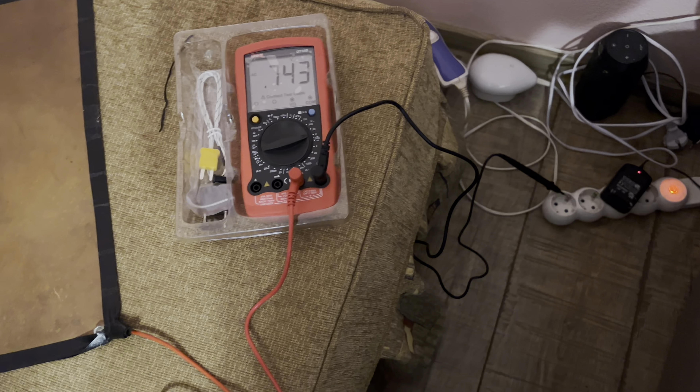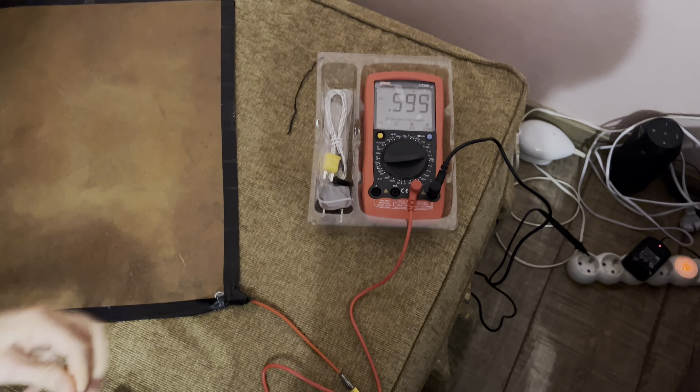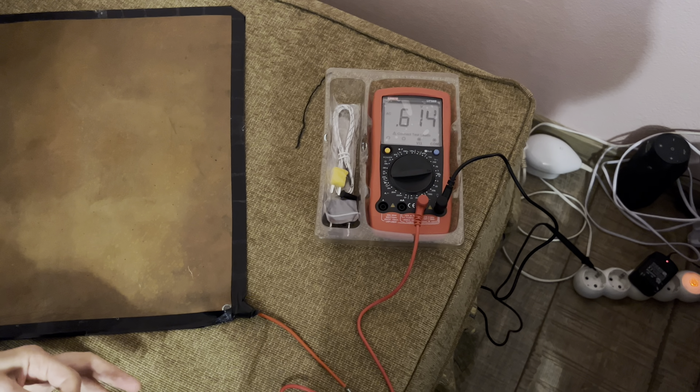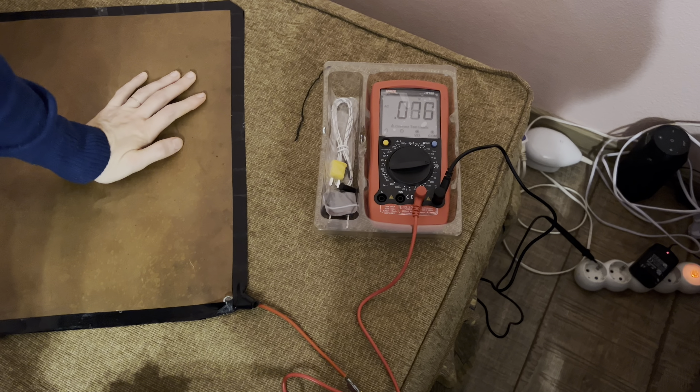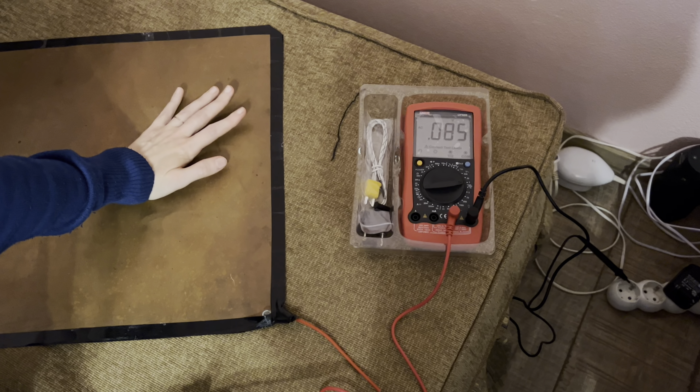People say that you're supposed to ground yourself when you sleep, in order not to have too much voltage passing through you. So it's best to sleep with 0.0-something volts.